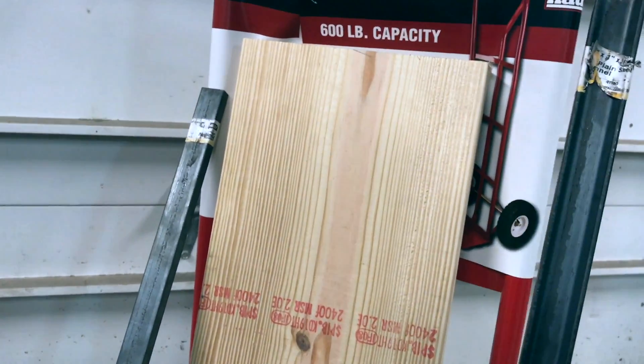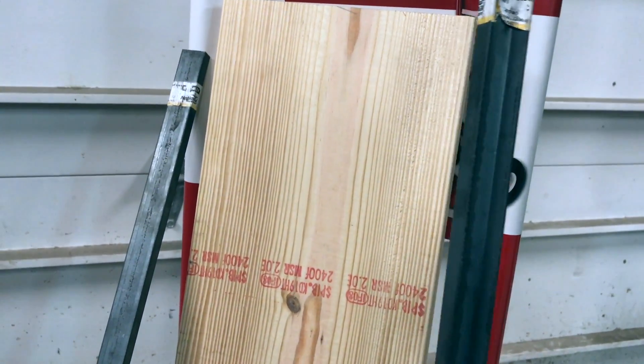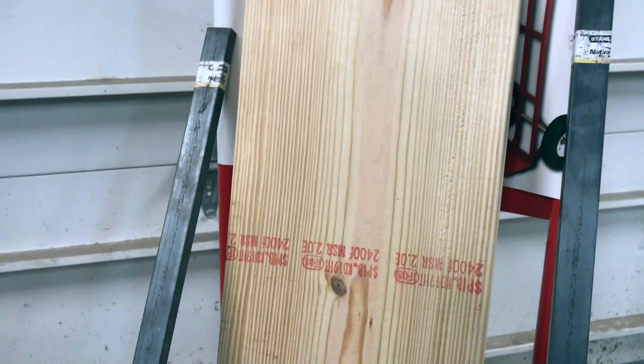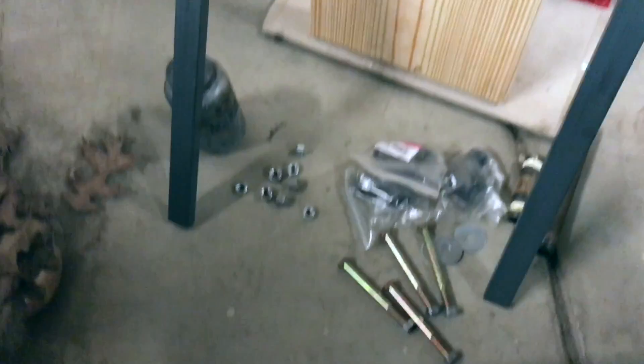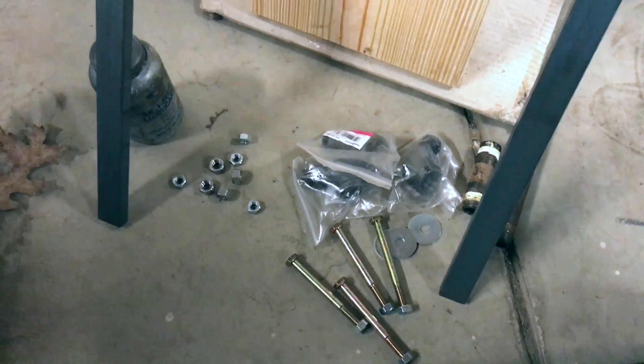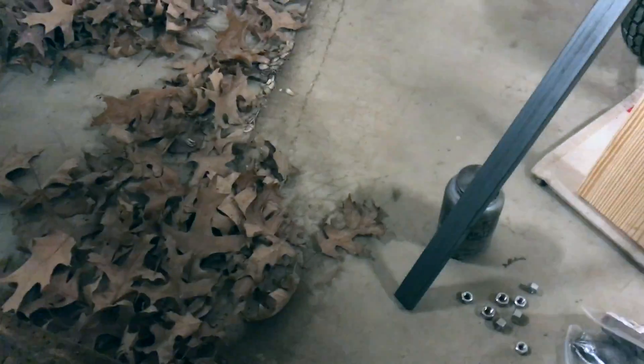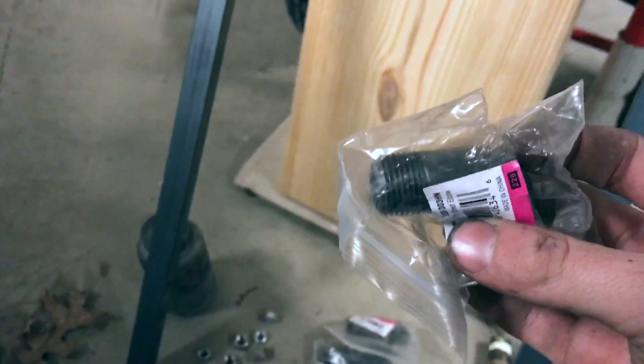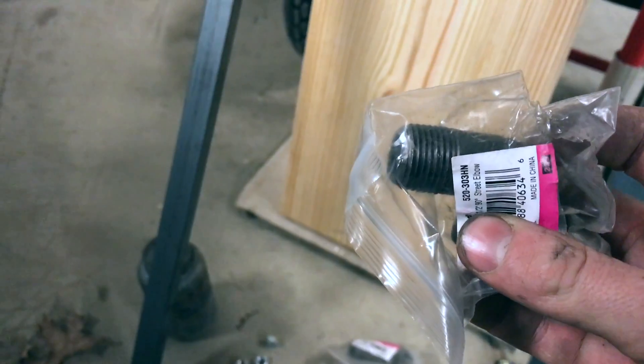You'll also need two pieces of channel steel, about four feet in length, just for support. Then you're going to need your nuts and bolts and all that. Also what you need is pipe cuttings — you take these and this is when the top of the dolly is going to be turned sideways. We'll talk about that in just a minute.